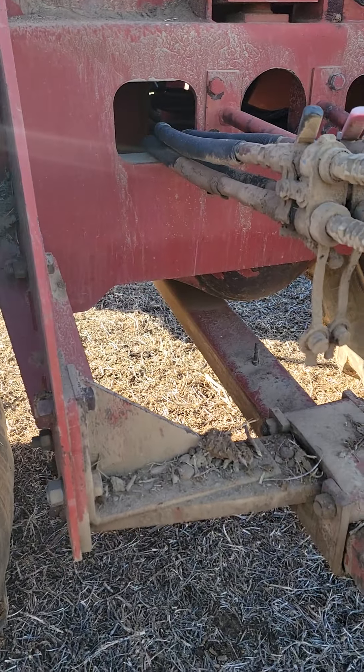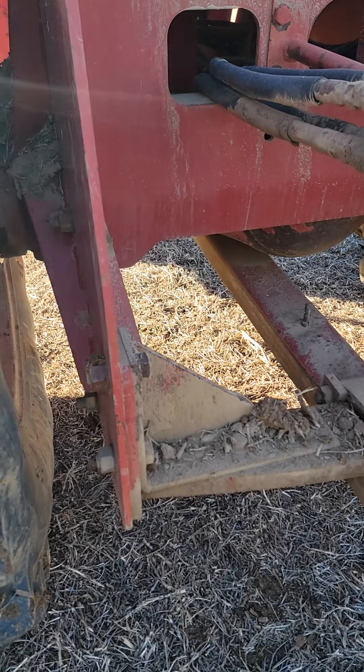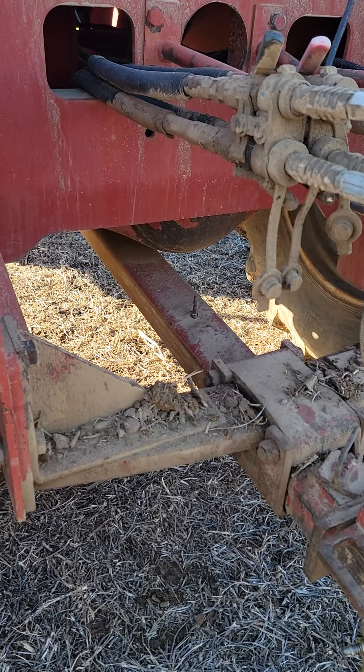The first thing on a Steiger — if you ever find one with a draw bar support like that, either aftermarket or homemade, it's because it had a pan on it.